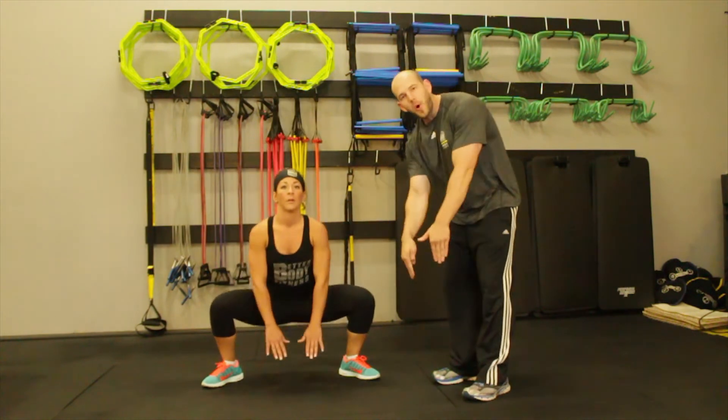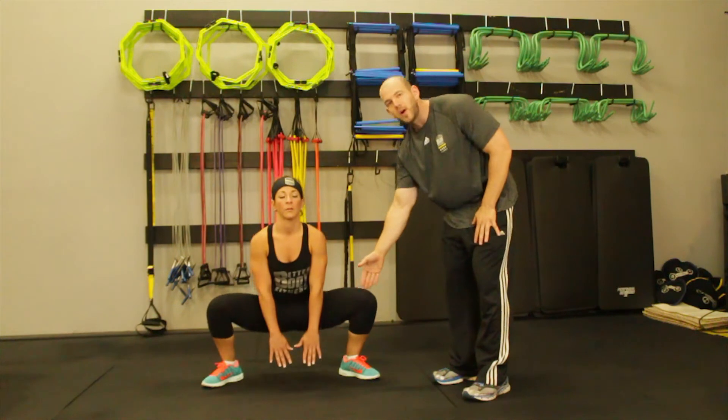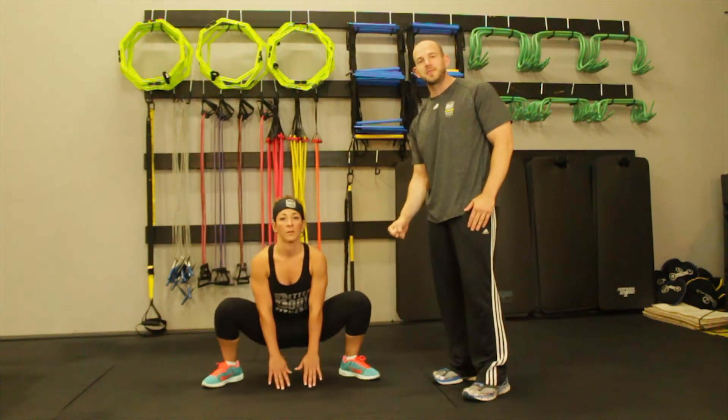Come up and really squeeze the glutes. Both hands down to the floor, chest up, head up. Once again, go really low, come up, and squeeze the glutes as hard as you possibly can.